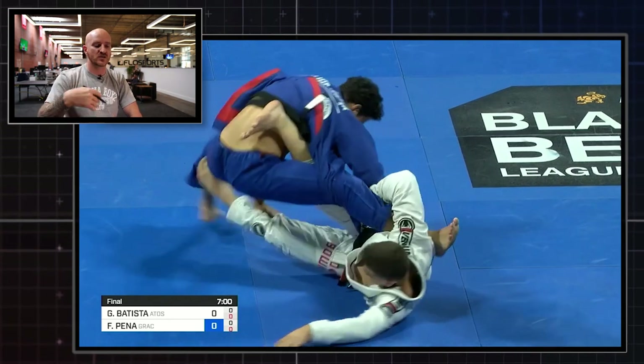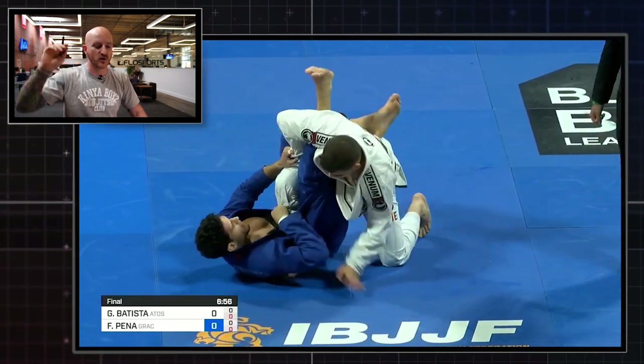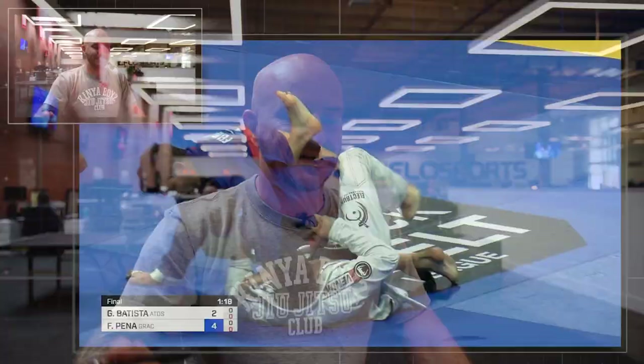Boom — there he goes. Crowd goes wild, two points on the board. Exactly the same sweep now later in the match on the other side, which is rare to see. Most guys have a preferred side for certain techniques — a completely different guard pass for each side. Well, Gustavo shows his versatility by using the exact same technique on both left and right.